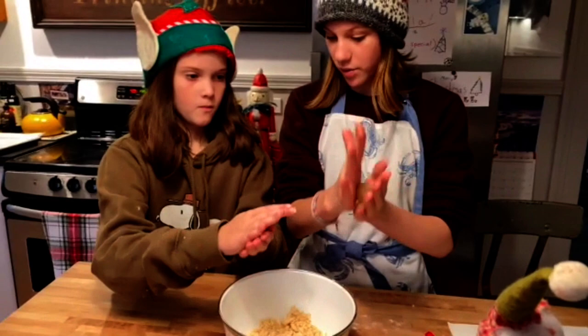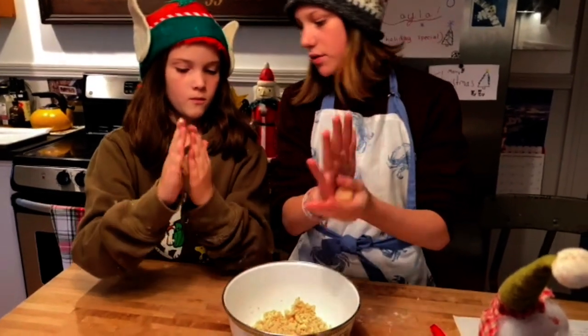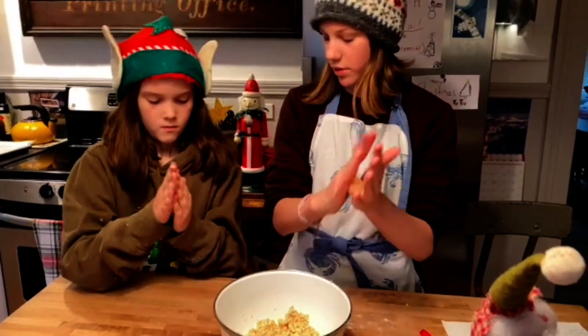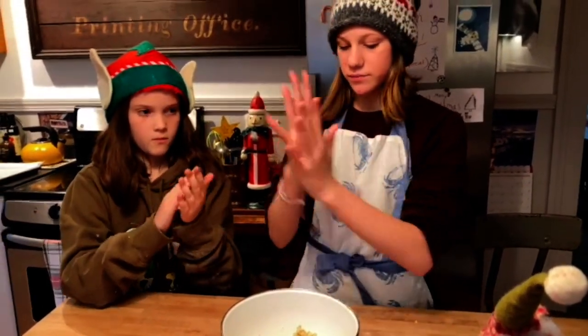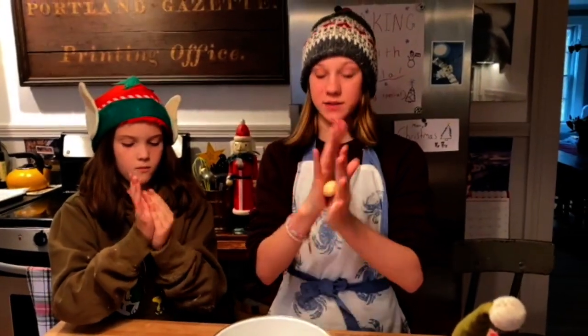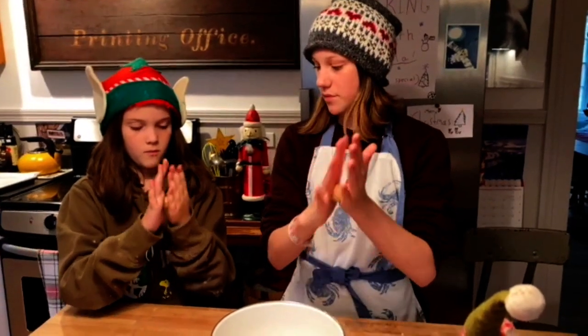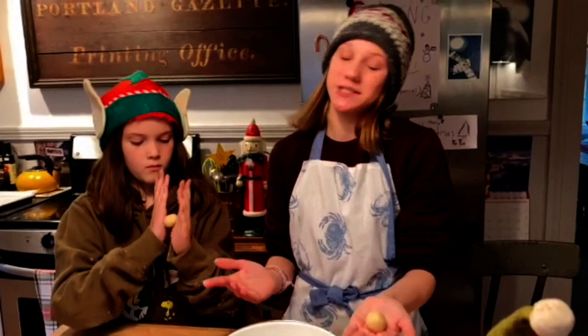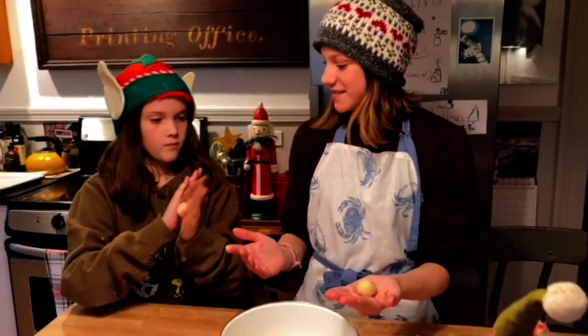You're going to roll it into a ball. We put flour on our hands so it doesn't stick as much. Once you've made your ball, it doesn't have to be perfect because you're just going to smush it anyway. Now you're going to smush it down with your hands.